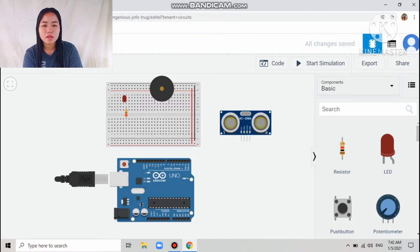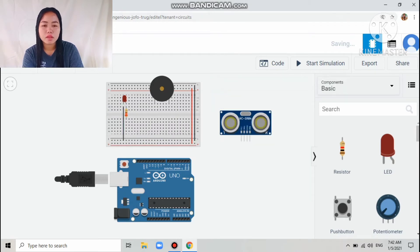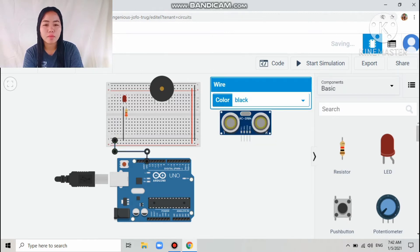Next is the connection for the LED, which goes to the ground. Then the ground of the Arduino connects to the breadboard, and I colored that wire black.